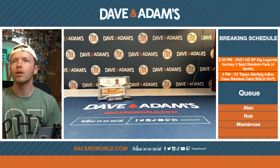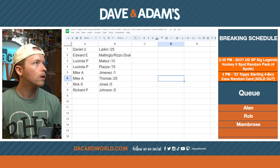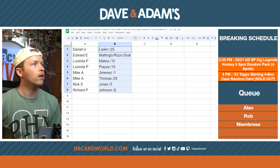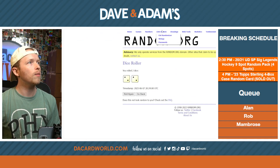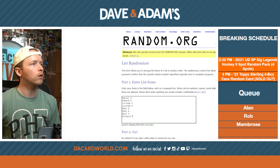We're going to bring the spreadsheet back up. We have our eight spots on the break and our eight cards that were pulled, so we are going to randomize our participants. Only randomizing four times, and names go in — good luck everybody.